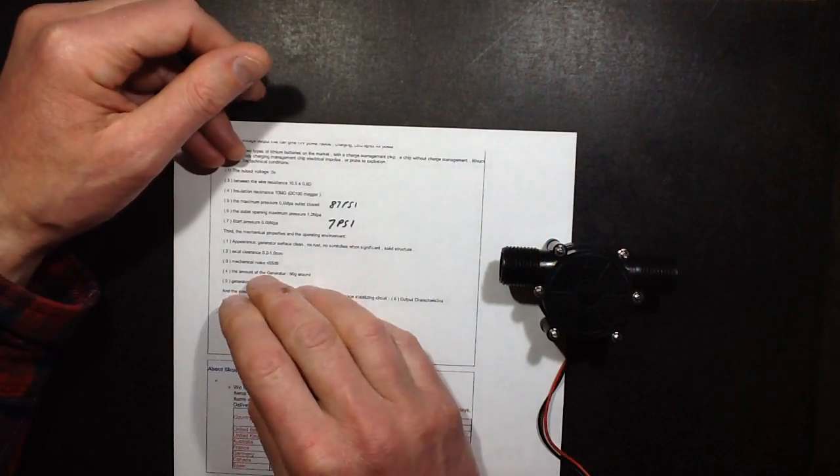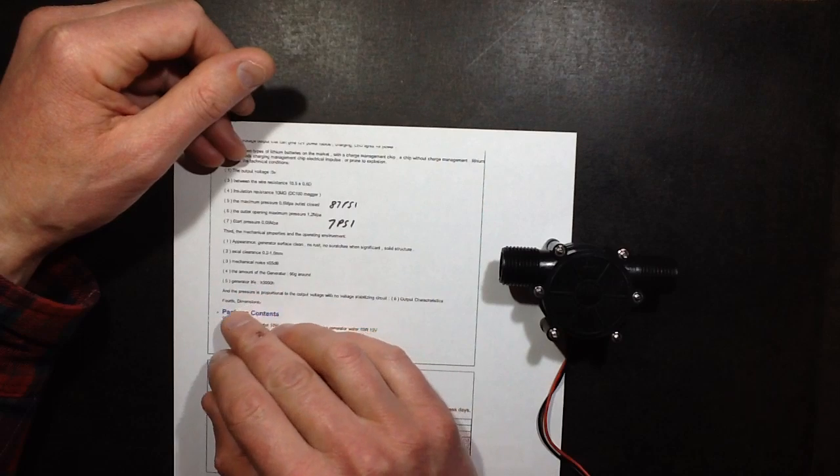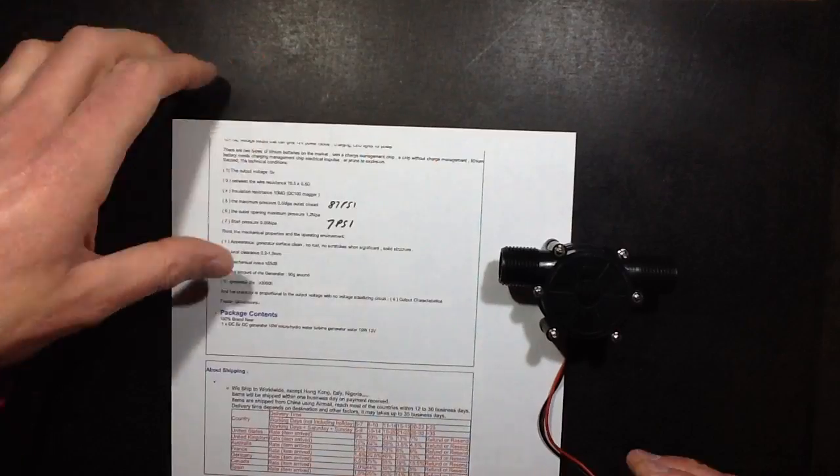Not sure how that equates — I'll just blow into it, that's one way to find out. It's not hard to start. And the rest is pretty vague — service life greater than 3,000 hours. Okay, let's open it.